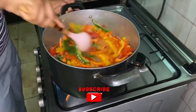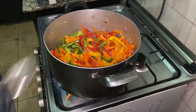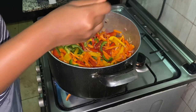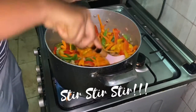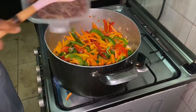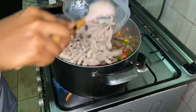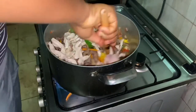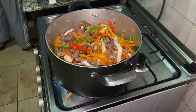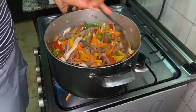Stir to combine everything properly. Now I'm adding some white pepper. So now I'll be adding the shredded beef and shredded chicken. I decided to change the spoon I was using because it was not allowing me to stir it well.